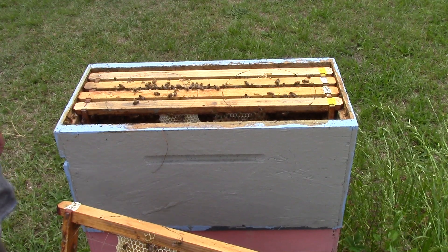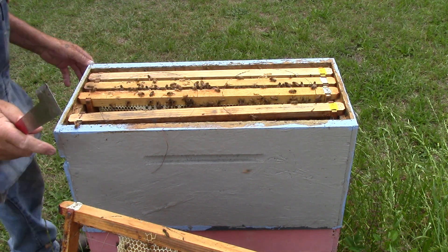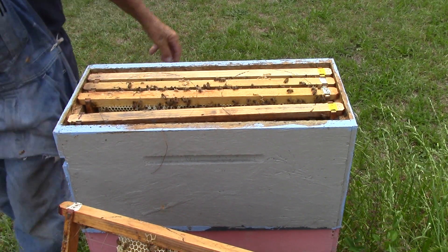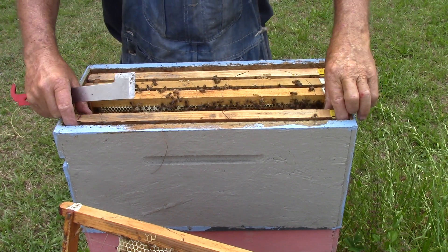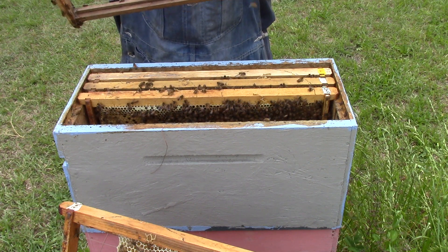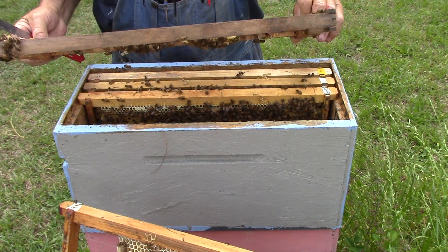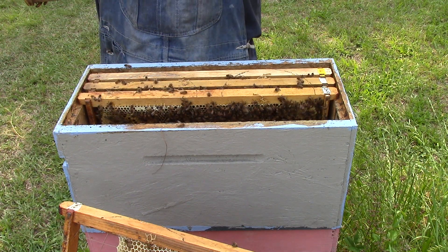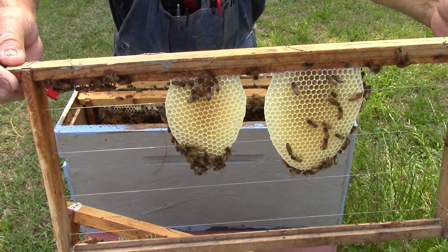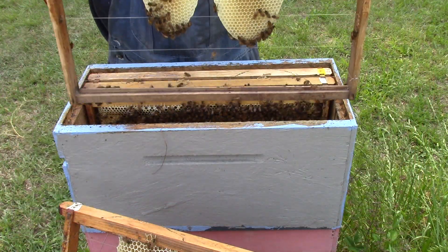This next one is a new frame that we put in there on May 2nd — that was probably the last time we came out here — and it has eggs in it on both sides. That's been in there since the fifth. Like I say, it has eggs on both sides, and that's what they do when they build their own foundation — they can put what they want where they want.